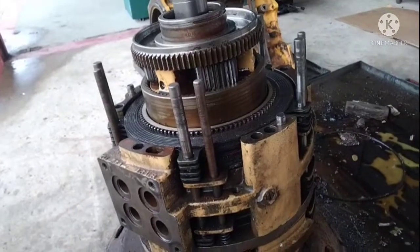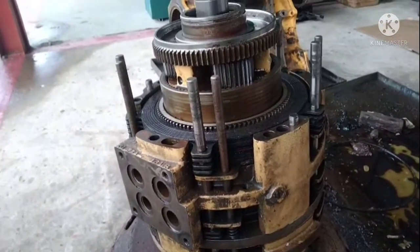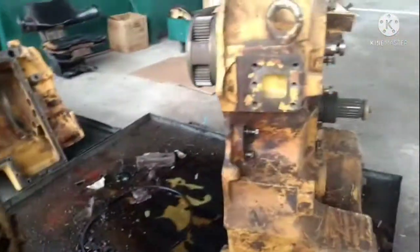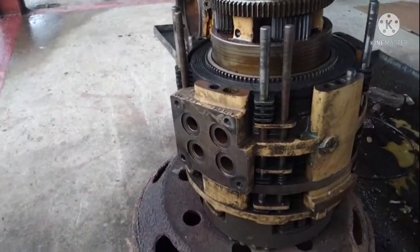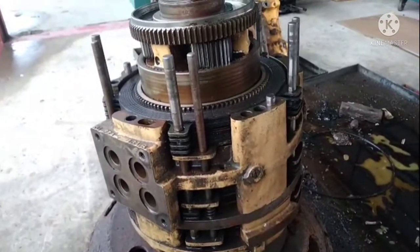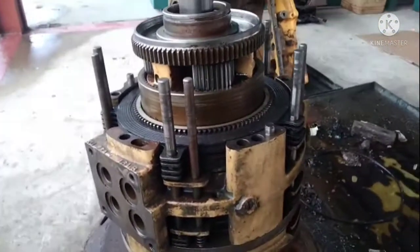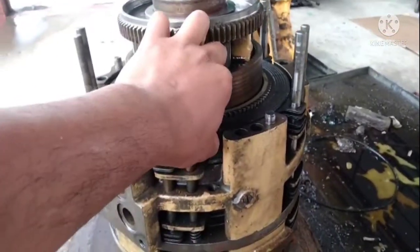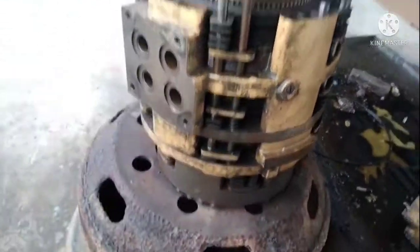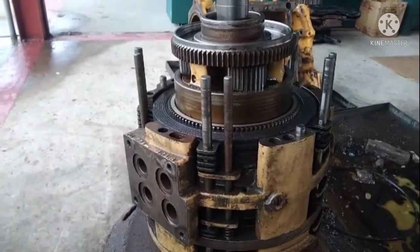Jadi kita boleh tolak ke tepi sudah pump sebab masalah - kalau pump yang masalah, semua gear pun memang tidak boleh. Kita kena paham dulu macam mana perjalanannya, baru kita boleh selesaikan itu masalah. Mungkin video ini panjang sikit tapi yang penting bermanfaat. Pump sudah bagus, gear-2, gear-3, gear-4 otomatik kita pikir ini laning - banyak lah, sampai gear-6 mungkin ada masalah.